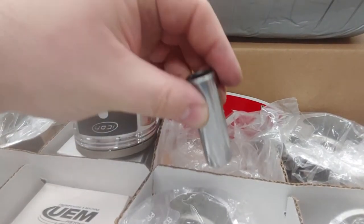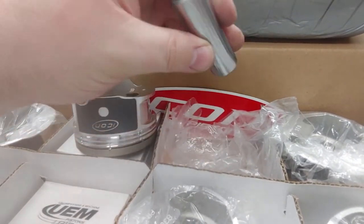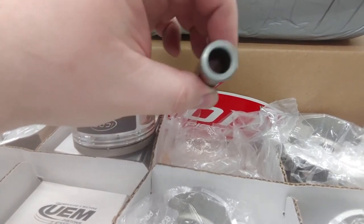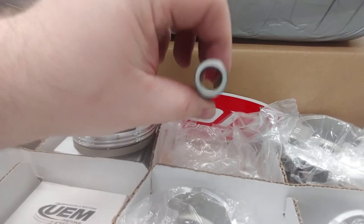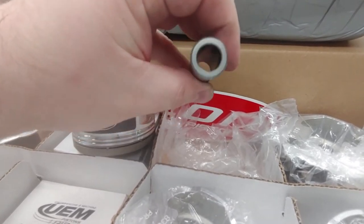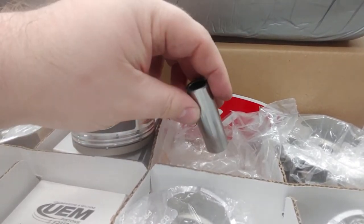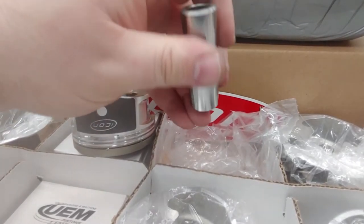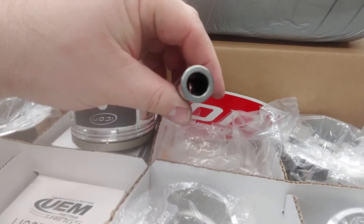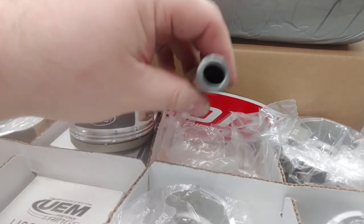For 800+ horsepower I'd recommend getting a thicker pin to support that. For guys making five, six, or seven hundred horsepower I think this would be adequate. We're working with them to see if they can include a heavier duty wall pin for this application, since a lot of guys are making more power on these engines and it would be nice to have an out-of-the-box pin you can just drop straight in.